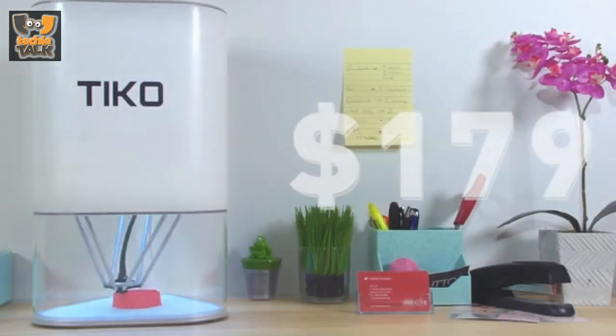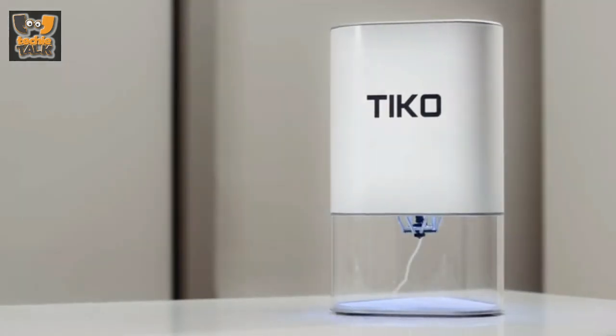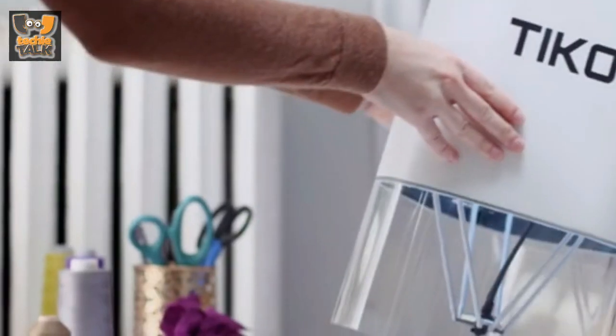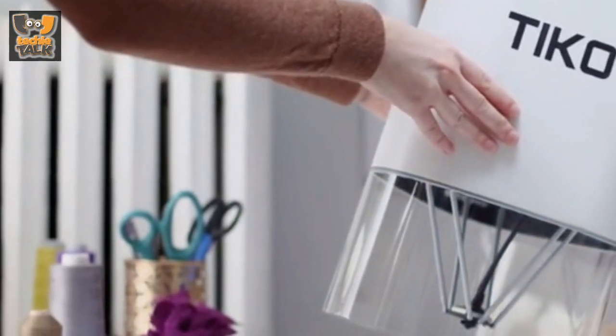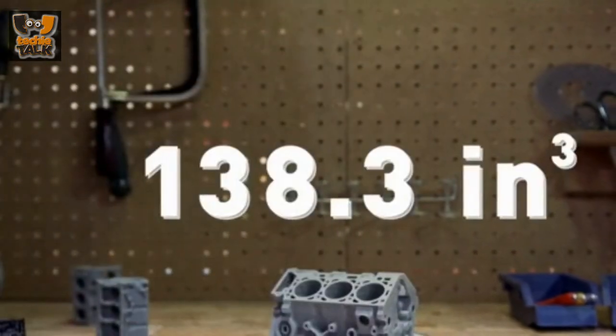Tyco is a 3D printer unlike any before it, meticulously designed — every piece of it — to make it high quality and easy to use, while keeping costs down in order to achieve a great price. Most 3D printers have a multi-part frame. These are bulky, difficult to assemble, and easily damaged.